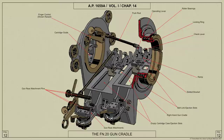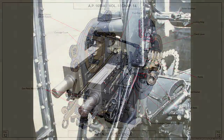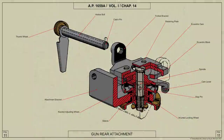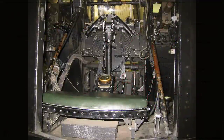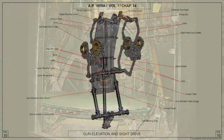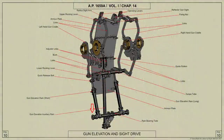The four Browning guns are mounted on two similar but handed gun cradles, which are pivoted on bearings in the inner and outer side frames. The guns are secured to the cradles by front and rear attachments, the rear attachment providing horizontal and vertical adjustment for gun alignment. The guns are elevated and depressed by the action of the gun elevation rams, which are pivoted on a bearing tube mounted between the inner side frames.